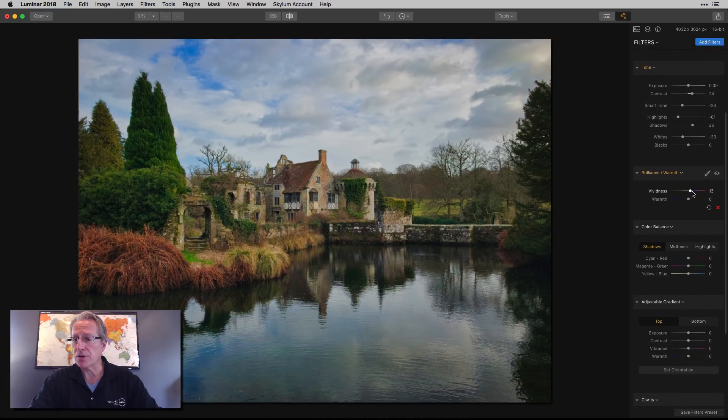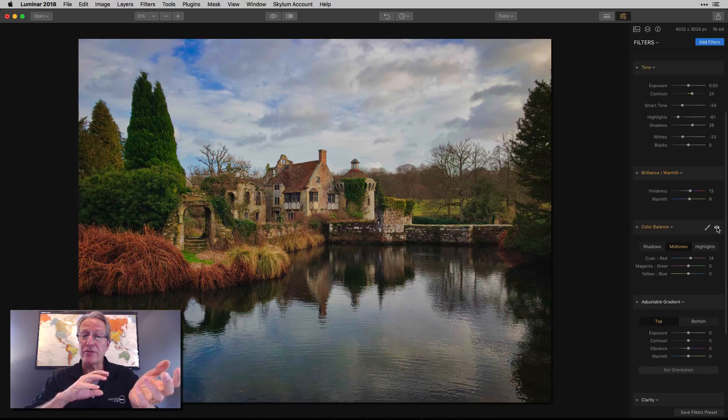Now I just want to start bumping up colors. So I'm going to go to brilliance and warmth and add a little bit there. Color balance — I'm just going to mess with the mid-tones and only do the cyan and red, dragging it a little bit to the right. That's because I want to bring up some of the reds, which gives a little pop to the dry grasses, the building, and also lifts the color in the sky a bit. So that was mostly blue before, and now it's got a little bit of a red tint. I used mid-tones on color balance because there's a lot of mid-tones in this image, and I wanted to go away from the cyan and more to the red to give it a late afternoon look and accentuate that.